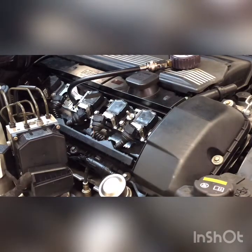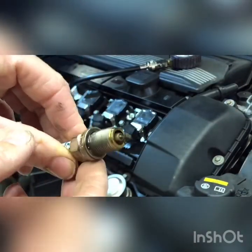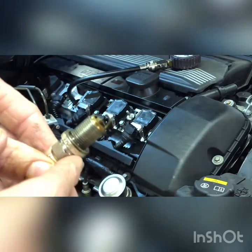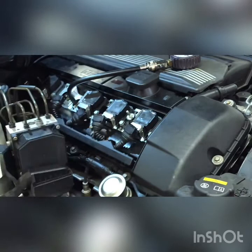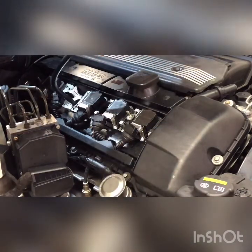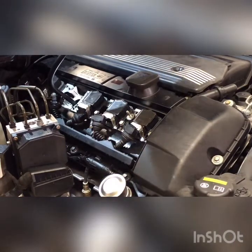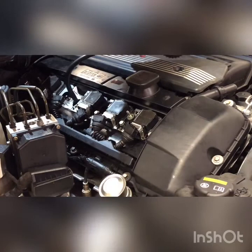So then we pulled out the spark plugs and I switched them and inspected them. Here's the plug out of number four — this had quite a few miles on it, so I replaced all the plugs. That didn't fix it. So then we moved to a compression check, and not good news — we have 30 psi of pressure in that cylinder.